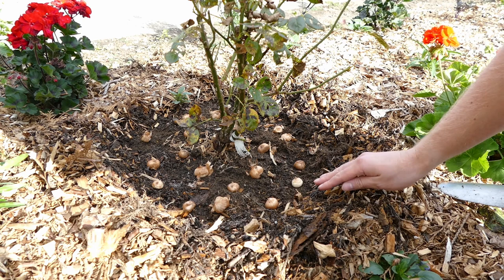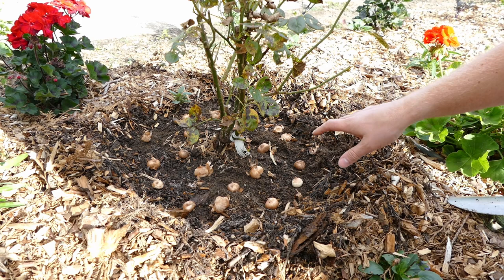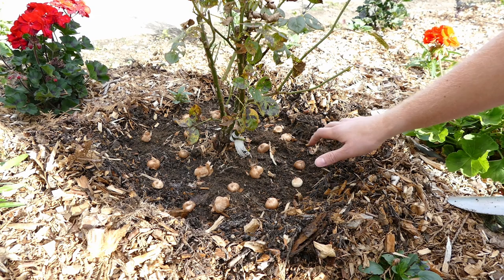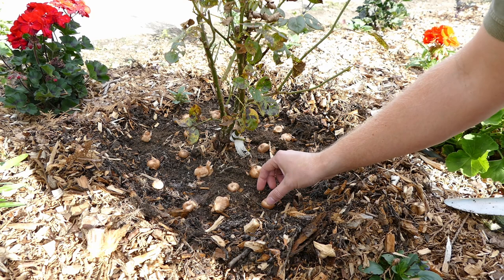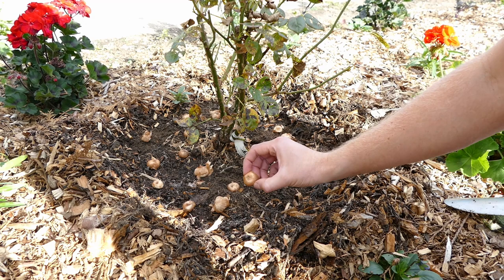I'll go ahead now and start planting and show you the process. When it comes to planting the crocuses, because I've got lots of mulch I need to clear it away so I can get to the best soil. I've then laid 20 bulbs out — I've got 100 bulbs and five roses, so every rose needs about 20 bulbs. I put them in a nice pattern around each rose — basically two circles but it looks like they're scattered. I just want to make sure they're all evenly spaced with plenty of space around each plant.